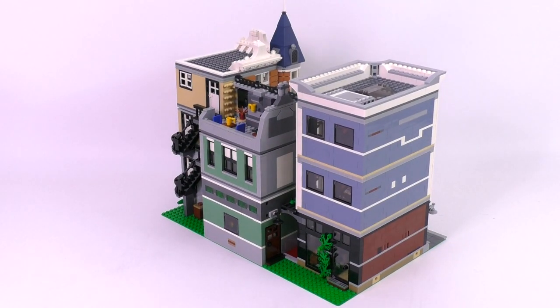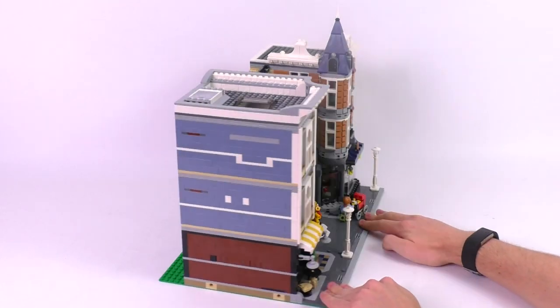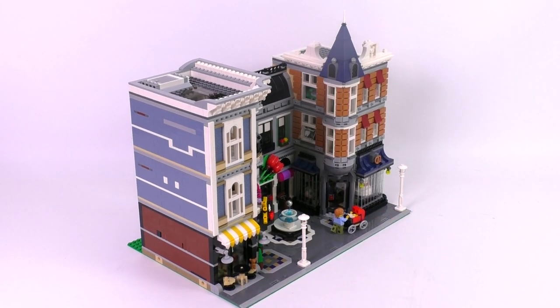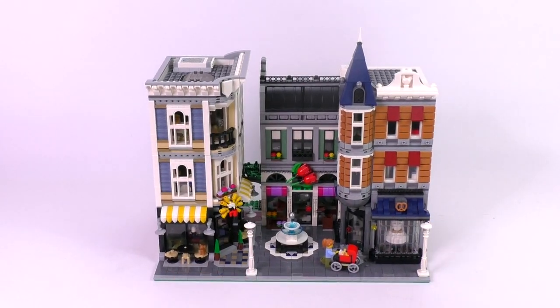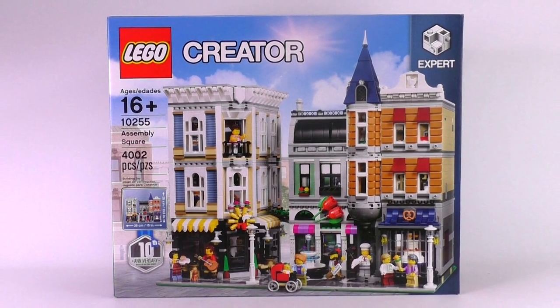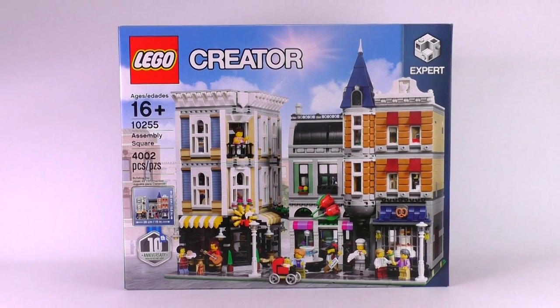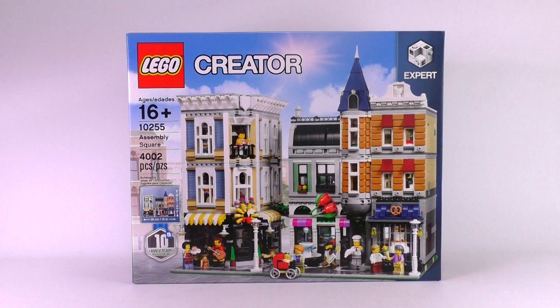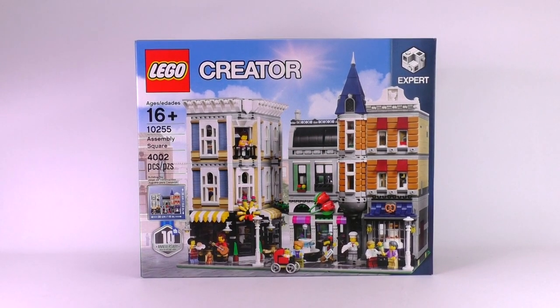Because of that, the designers have hidden a few homage sections to other different modular creator builds from the past. I won't be focusing on those things so much, just checking out how good this set stands on its own — which I'll tell you right now, it's pretty good. Taking a quick look at the box: it is recommended for ages 16 and up, set number 10255, it has 4,002 pieces, sells for $280 in the states, and £180 in the UK. It's a massive box — here is a LEGO banana guy for scale.